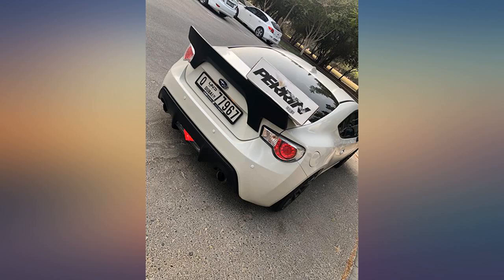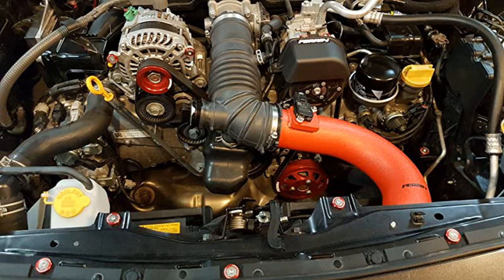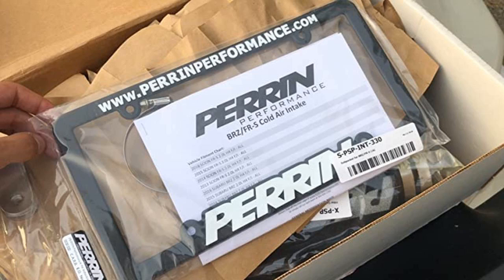Love Perrin's products and customer service. No problems after around 10,000 miles with it on. Recommend the inlet tube as well. This combined with the Perrin elbow is just amazing.